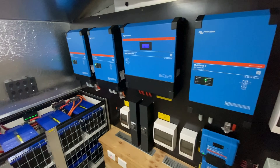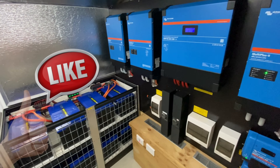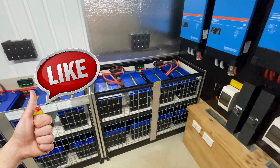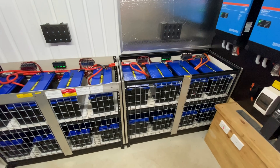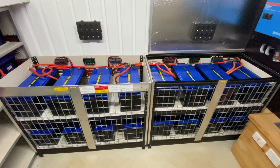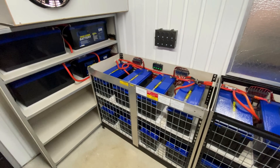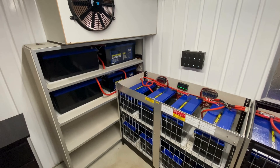G'day everyone, welcome to Organic Power. A big thanks to all the viewers continuously tuning into the channel and all the members getting on board. In today's episode we're going to be wiring another 10.1 kilowatt hours into the bank, which will bring the total to 55 kilowatt hours.